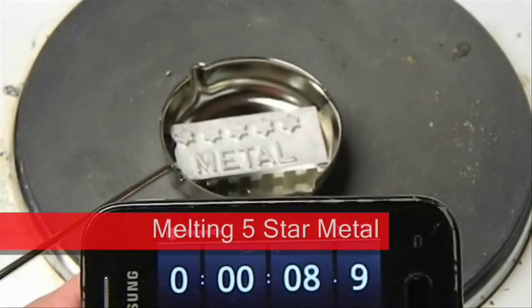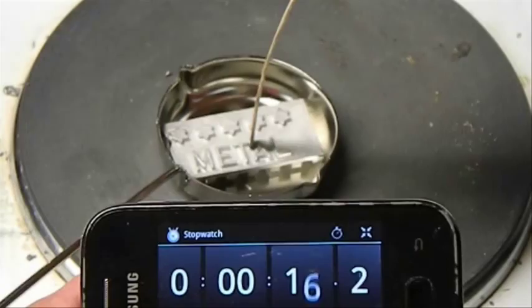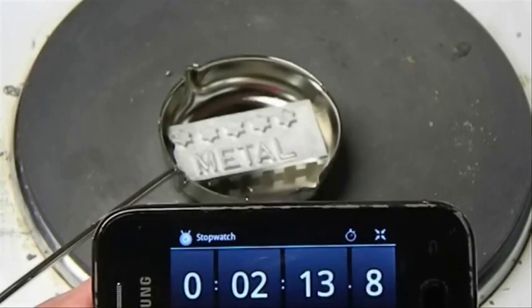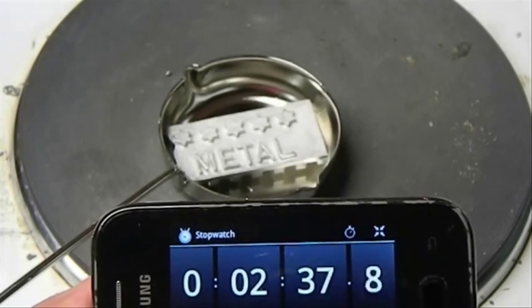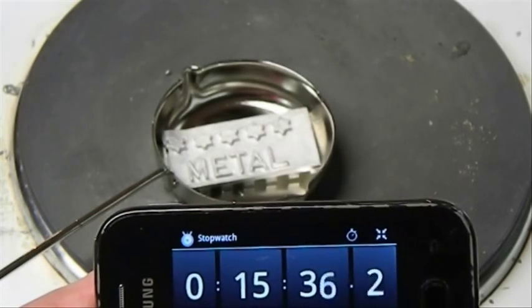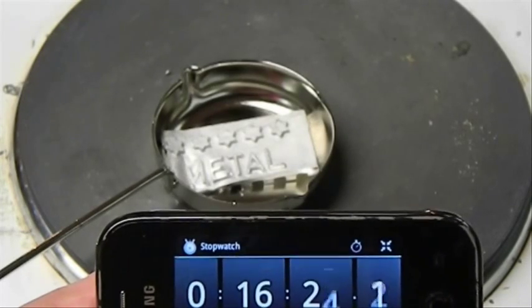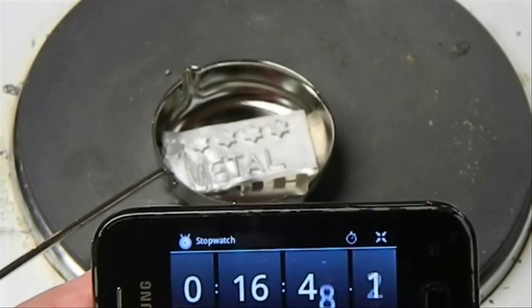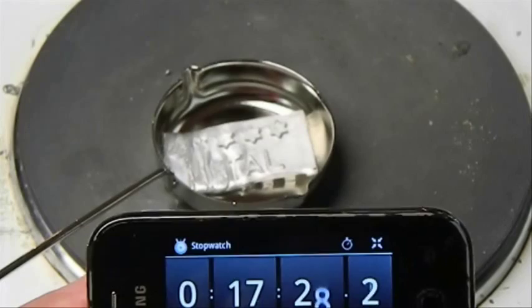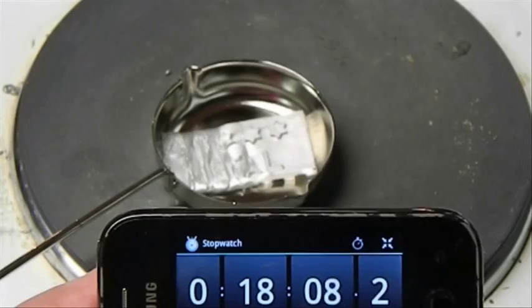Now we're going to look at five star metal. Five star is a form of pewter and has a much higher melting point and casting temperature than model metal. Half a bar of five star metal has been added into a cold ladle. As you can see here, it takes up about 15 to 16 minutes before it even begins to start melting, and it is much slower to completely collapse in on itself.